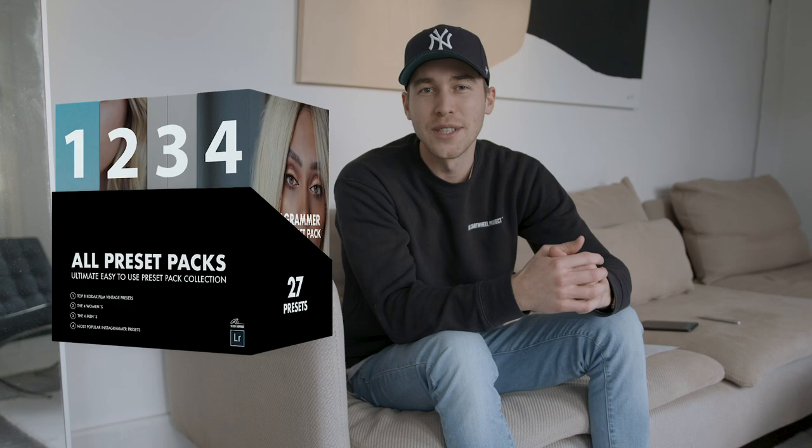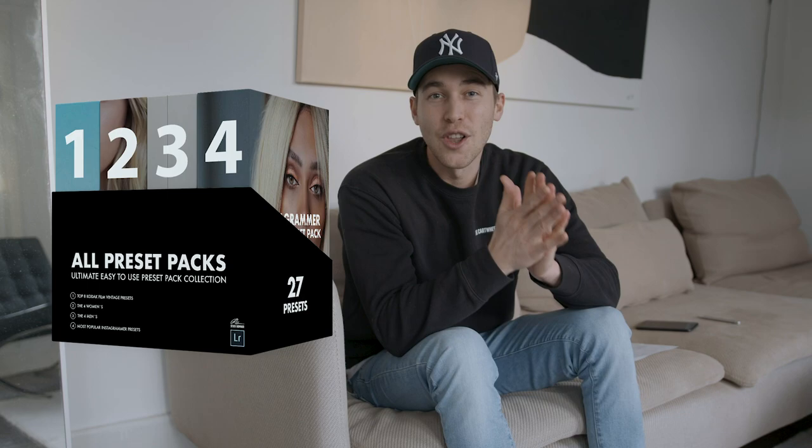I've created a preset of this exact tutorial. It's in the all-filters preset pack on my website — the link is under this video. Go check it out. There are many more presets other than this Manu Rios preset, and I'm sure this will bring a lot of value to your Instagram.